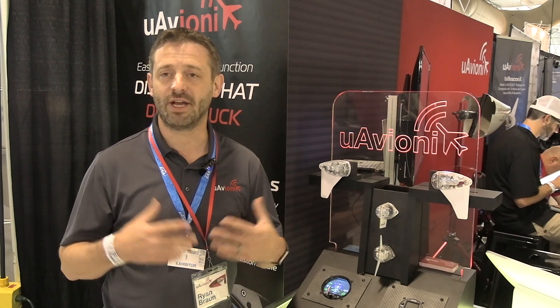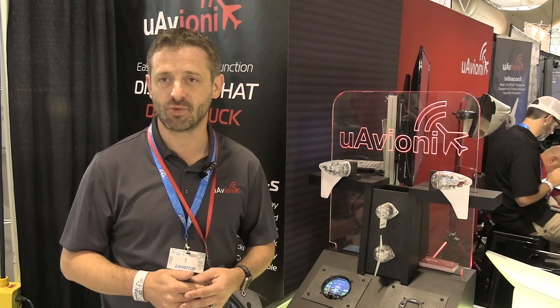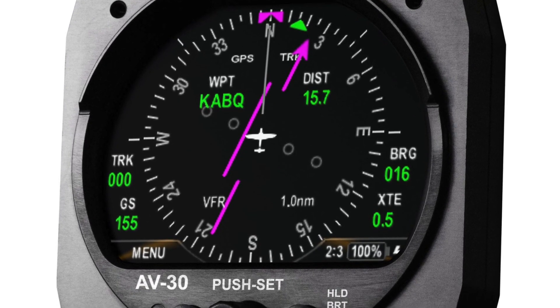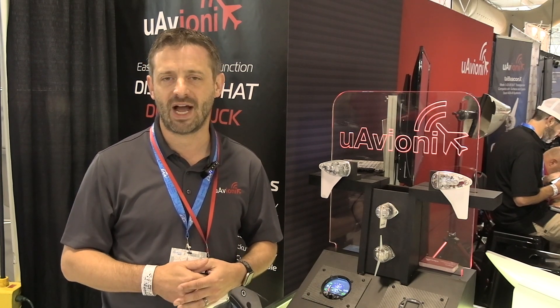What that will eventually enable is the display of your horizontal and vertical guidance as well. Currently, we offer the ability to display an HSI or CDI for VFR operations. But once we complete these autopilot integrations, we will also offer the ability to pair to your IFR navigator and display the full guidance information.